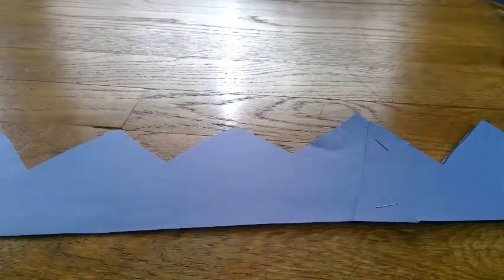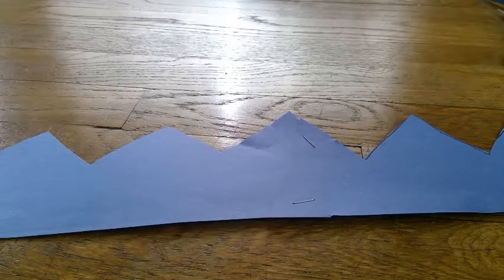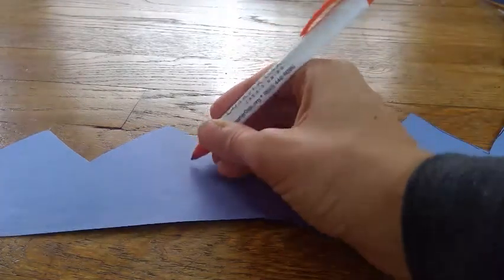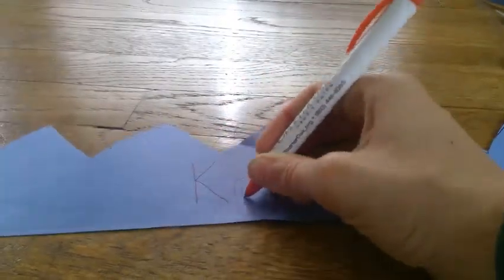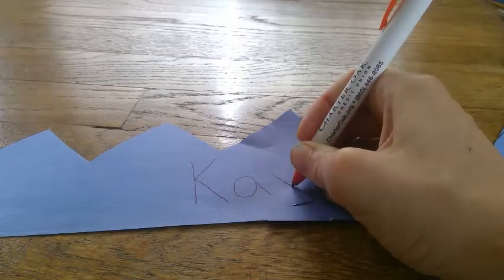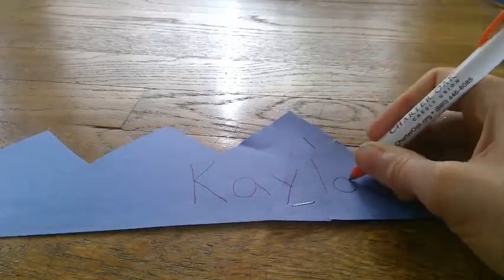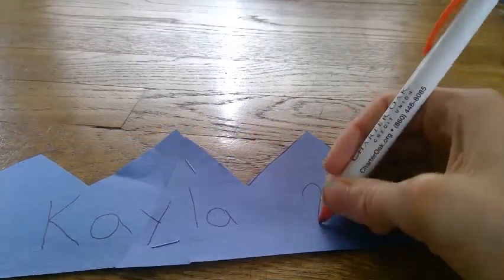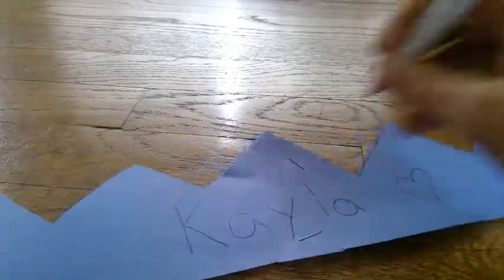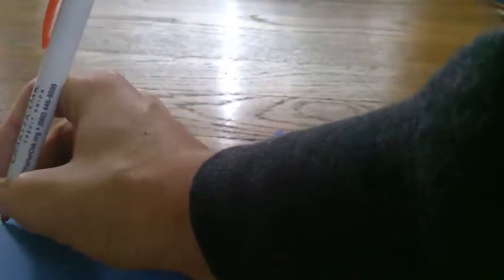Next, since it's a name crown, you can write your name. My name is Kayla, so it's five letters — K, A, Y, L, A. And then you can decorate it however you want. I'm going to add some hearts, and up here I'm going to add some gems that are stars — pretend gems of course.